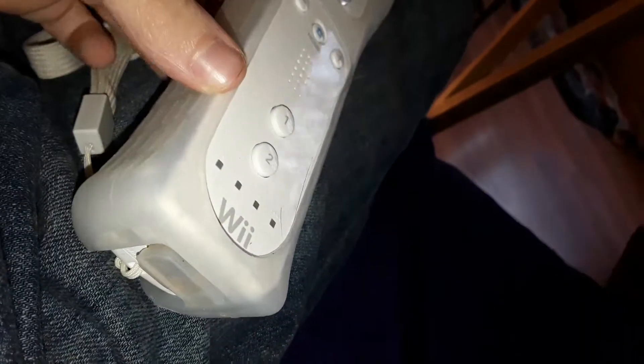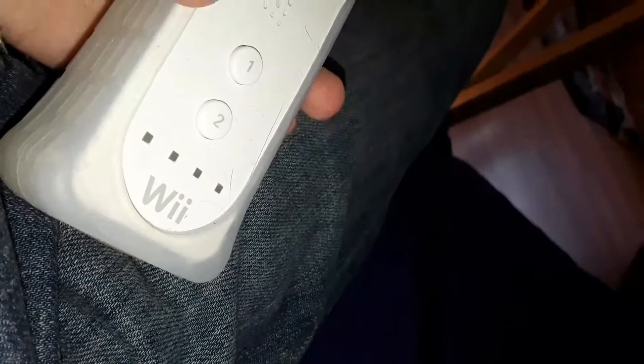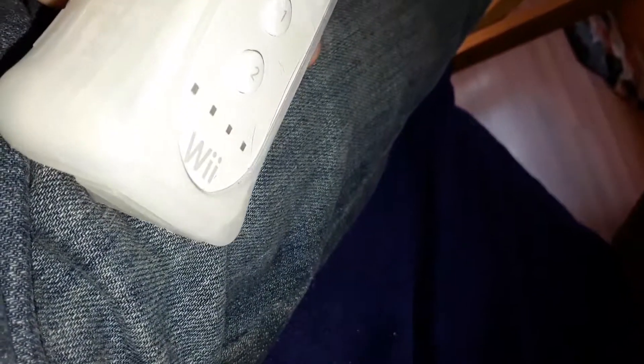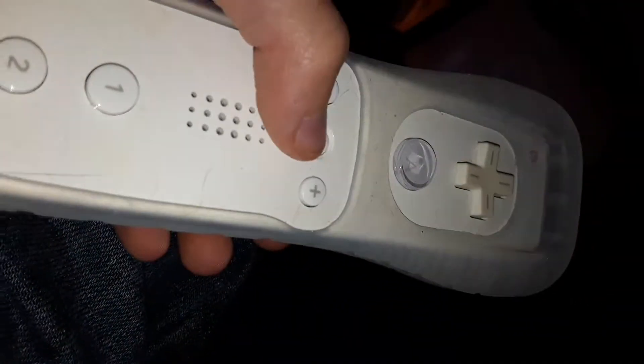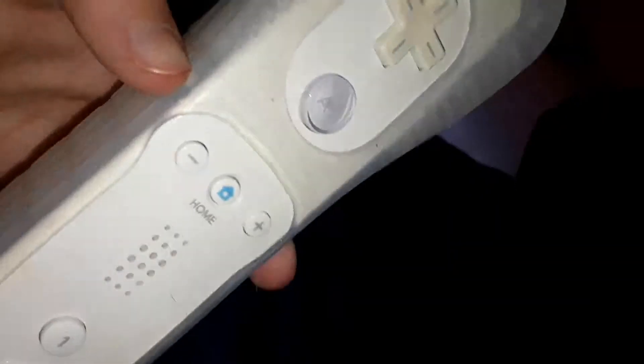At first I thought it was called a Will, but it's actually called a Wii. So what do you think of the Wii? Of this cool Wii remote? Do you love it? Do you hate it? Or are you in between?